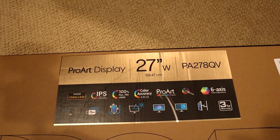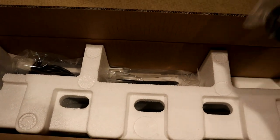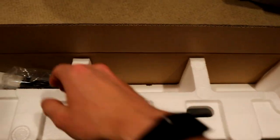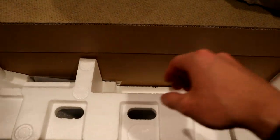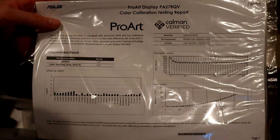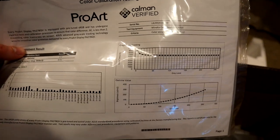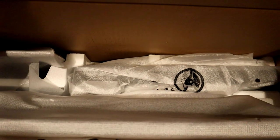We'll unbox this and get it set up on my dual VESA mount setup with the Dell. Getting into the box, we have a power cord, a USB connection cable, and a nice HDMI cable. I will be using DisplayPort — I already have a DisplayPort cable coming off my gaming PC ready for this monitor. Inside the box is the color calibration sheet: a gamma of 2.2 and an average delta-E of 0.501 — a really, really good panel. You can see all of the color accuracy charts shown.